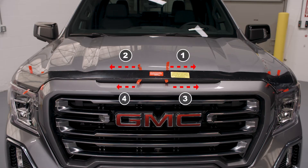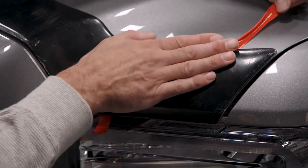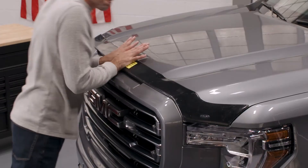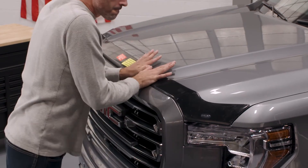Follow the sequence shown on the included instructions to remove the remaining tape liners. After all the tape liners have been removed, press forcefully along all edges of the AeroSkin to ensure adhesion of the tape to the hood surface.